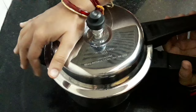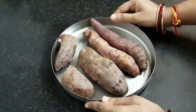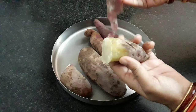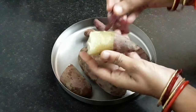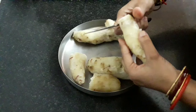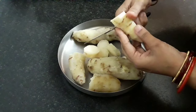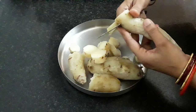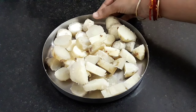Once boiled, cool the sweet potatoes completely. I have boiled and cooled the sweet potatoes — now peel them off. I have shared many Ekadashi special recipes and I have shared the links in the description box below, you can refer to them. I have peeled all the sweet potatoes and now diced them into medium-sized chunks. Cooling them ensures that they do not turn mushy and break down easily. I have cut all of them — let's proceed.